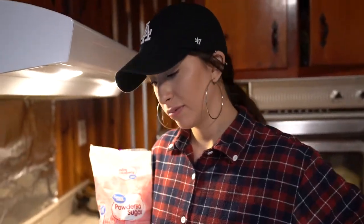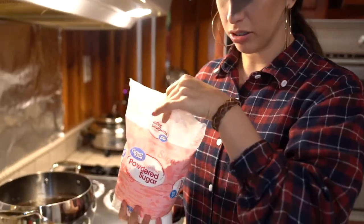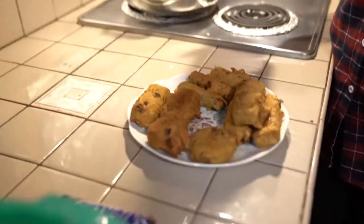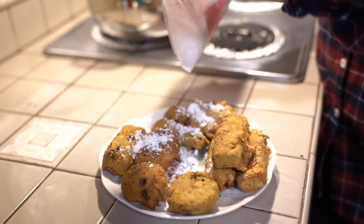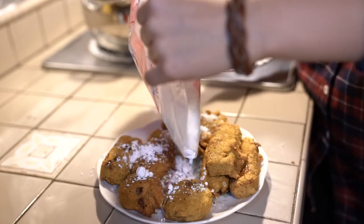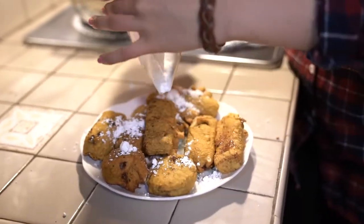Last step — we're putting the powdered sugar on the candy bars. As much as you want.